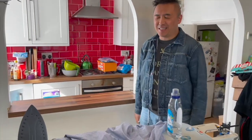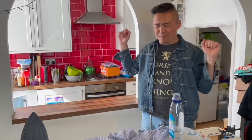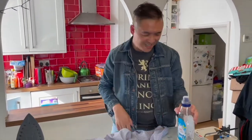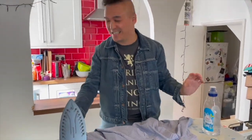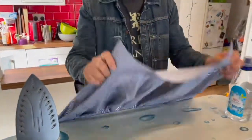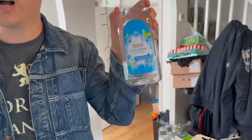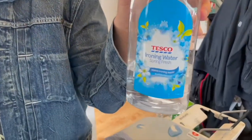I think it is time to iron again. Oh my god, it takes so much effort. No, it doesn't. Okay, so you need an iron and the clothes that you want to iron. I'm also using ironing water, because the water we have here is too hard.